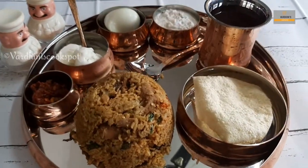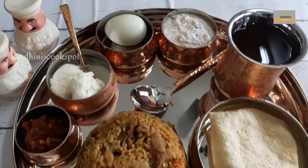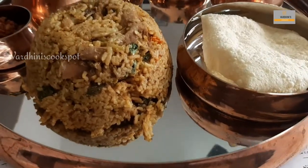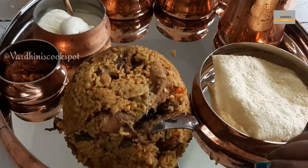Hello everyone, welcome to my channel. In this video we'll be seeing how to make mutton biryani. This mutton biryani is so delicious and full of flavors — this is my favorite biryani. Do give it a try and share the feedback.